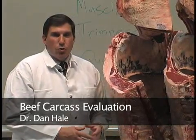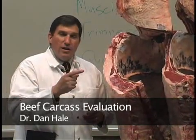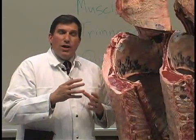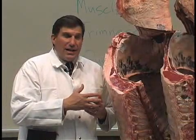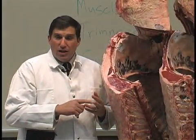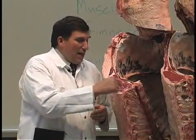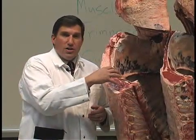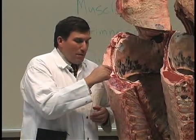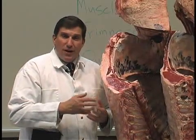As we approach a beef carcass class, we're going to look at the three primary components: quality, muscling, and trimness. When we evaluate quality, just like we've talked about in other quality classes, beef carcasses is a quality cut because it has the ribeye that we grade the carcass on. We're going to use that to evaluate quality by looking at the amount of marbling in the ribeye, and also color, texture, and firmness.